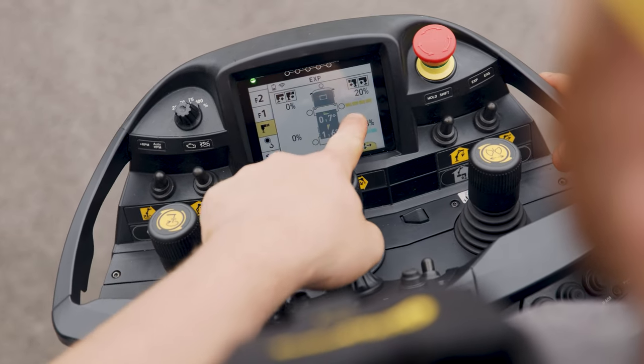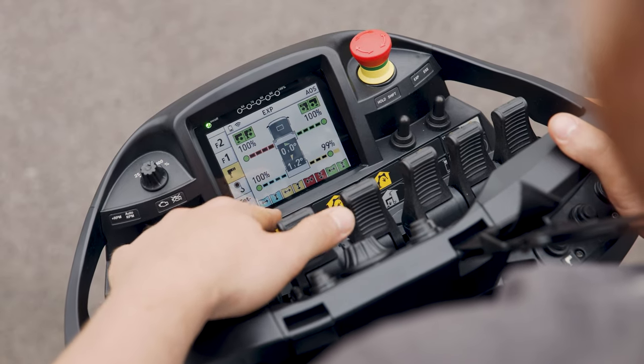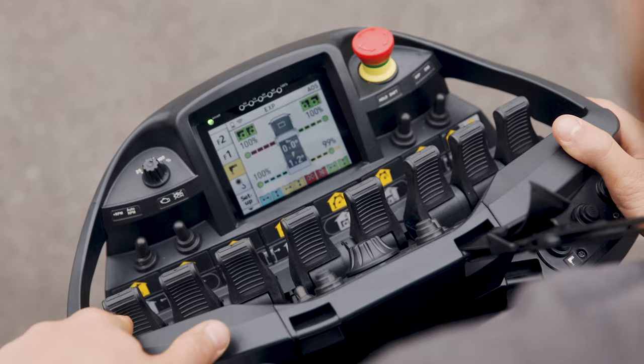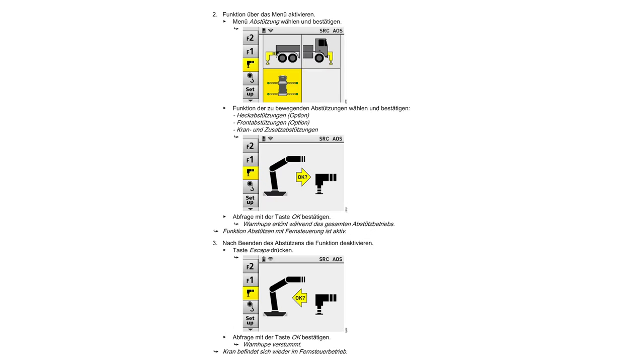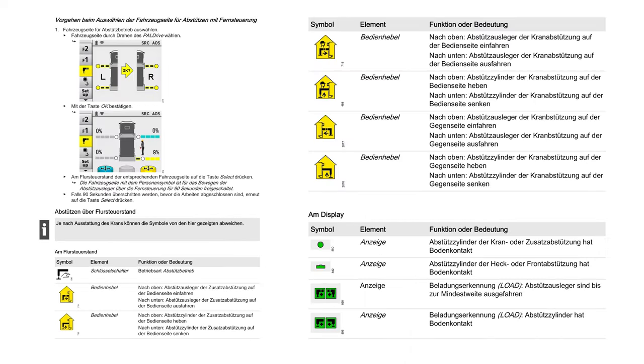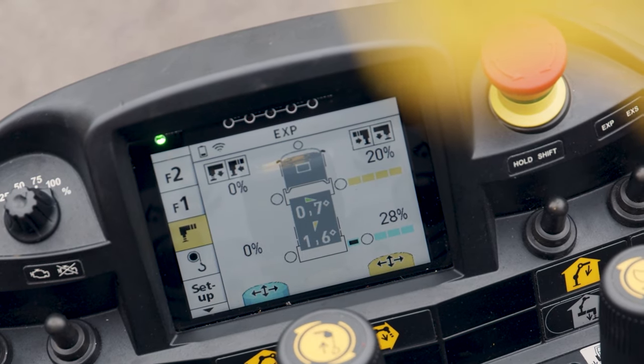The assignment of the operating levers to the support functions depends on the design of the control panel. The specific design is described in the operator's manual and will be explained when the unit is handed over. The extension range of the outriggers is displayed in percentages on the PALCOM.